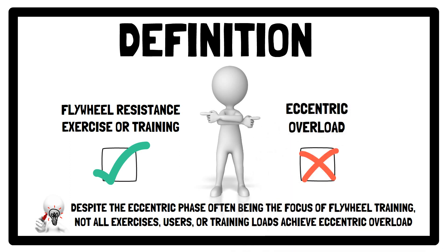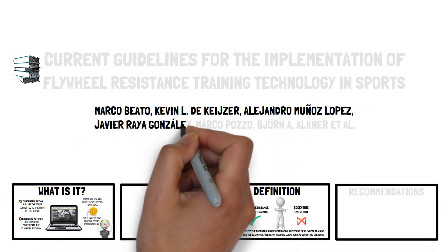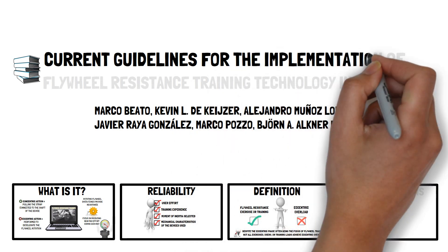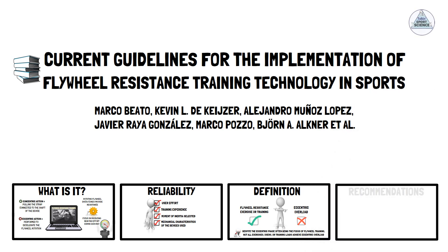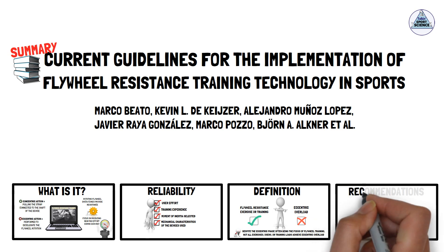Recently, Marco Beato and 18 other experts from around the world produced a consensus statement containing guidelines for the implementation of flywheel resistance training technology in sports. This presentation, brought to you by Talkit Sports Science, will be a summary of the seven recommendations put forward in the consensus statement.